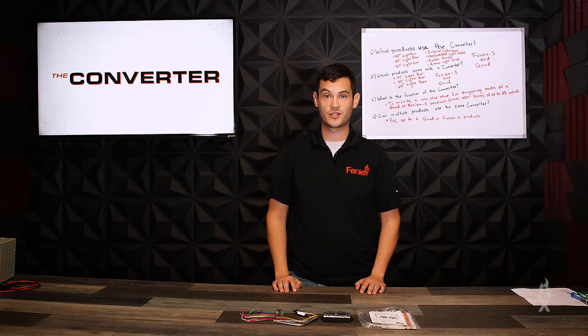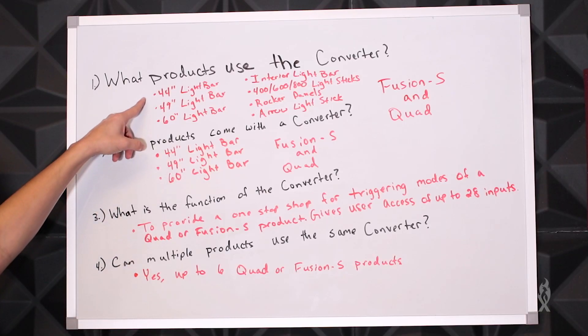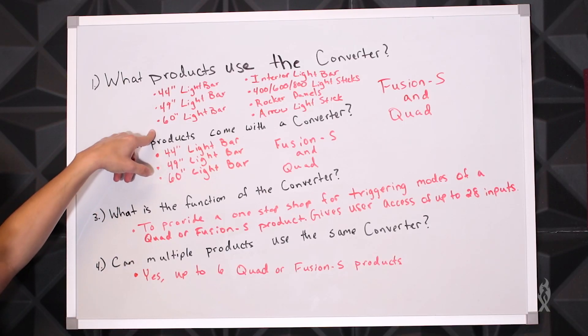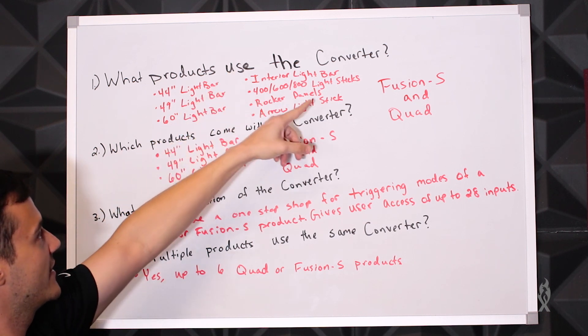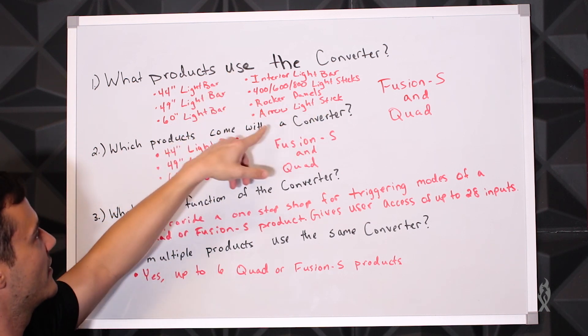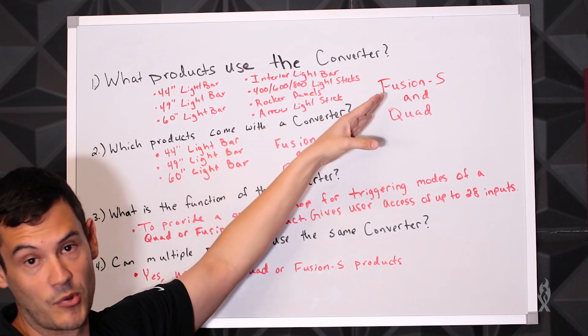Alright, so let's address the first question: what products work with the converter? Let's check out the board. We've got the 44-inch, 49-inch, and 60-inch light bars, interior light bar, 4, 6, 800 light sticks, rocker panels, aero light stick — and this is for both the Fusion S and quad product lines.